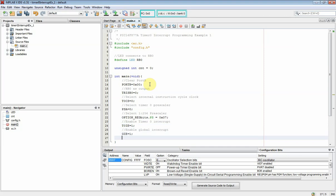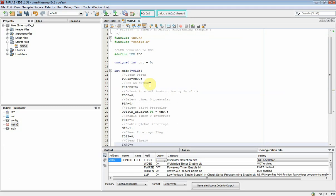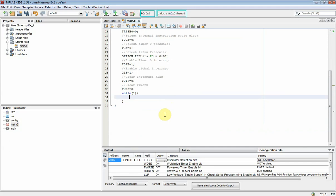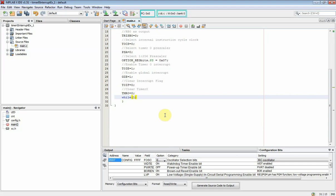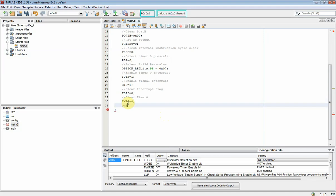We must assign 1 to GIE. We will need to clear the TMR0 overflow interrupt flag bit T0IF to clear its flag first. Finally we will need to clear the TMR0 register. The main program stays in this while loop.